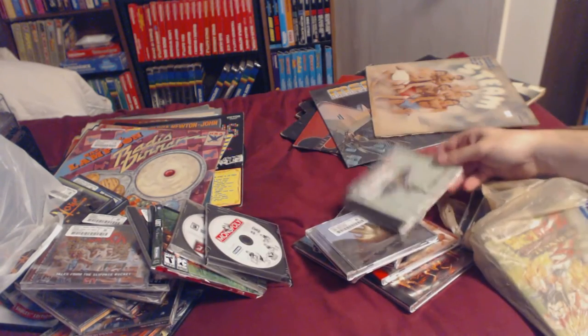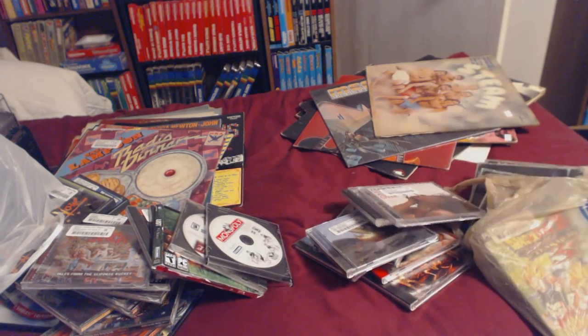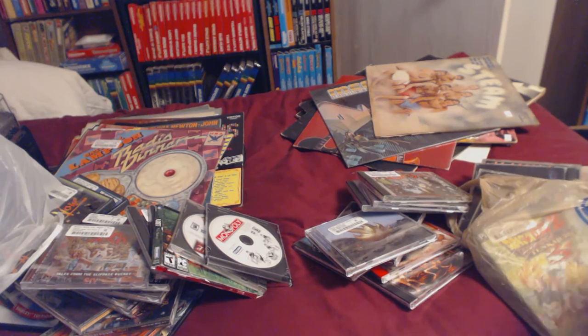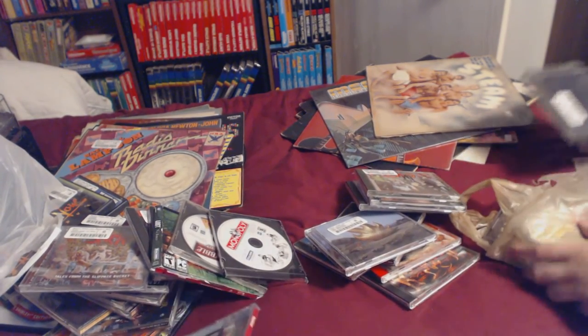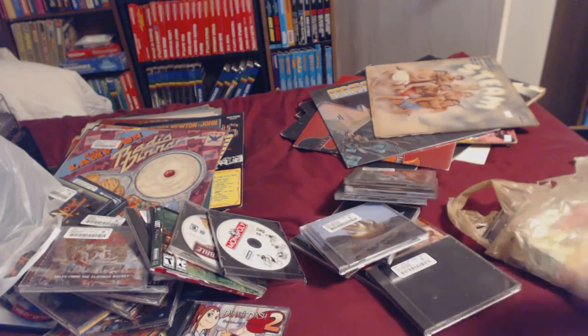Dr. Feelgood — if I don't already own it I'm jealous; I have it on cassette. Maroon 5 — guilty. Duran Duran Decade — said it was the greatest hits, I have it on cassette. Free game out of the bin: Diner Dash and Diner Dash 2, I like that game. Metallica Black Album — didn't have it, probably not gonna listen to it but need it for the collection.